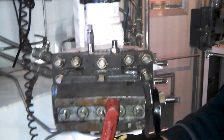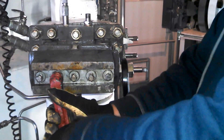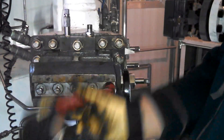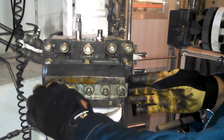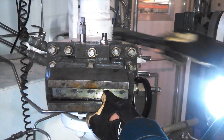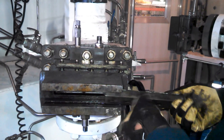Now we'll start loosening the head. Slide this part out, and make sure you pull the gasket out with it.